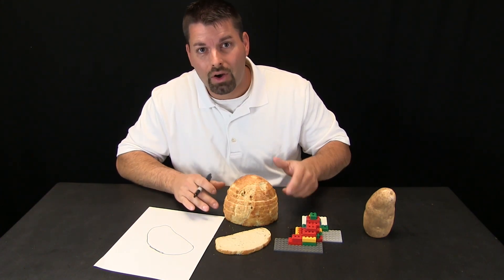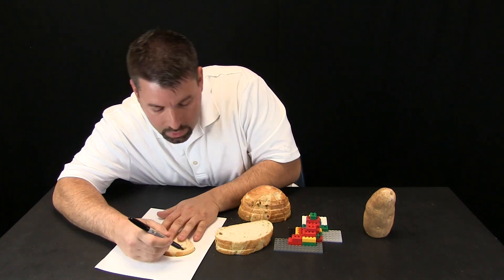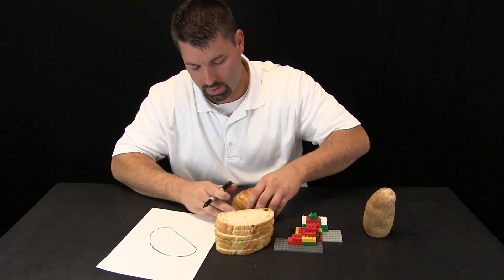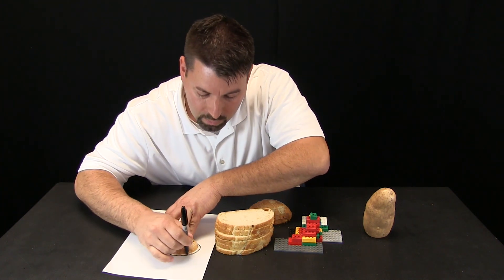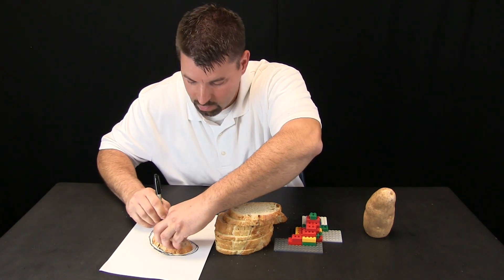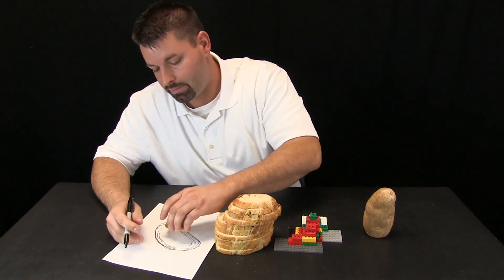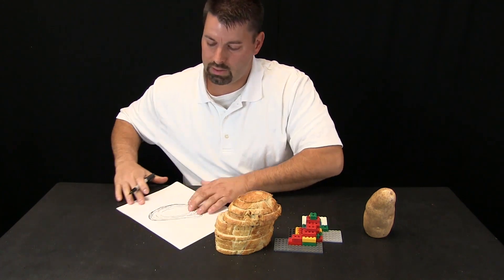Now some of the slices of bread toward the middle are very similar in size, so I am actually going to skip some of those slices. I go down to my next slice and trace it. Skip a couple more and trace it. Skip another one and trace it. Skip another one and finally trace the very top.